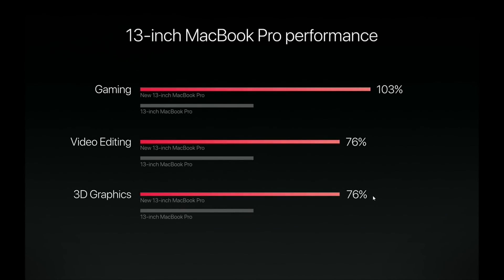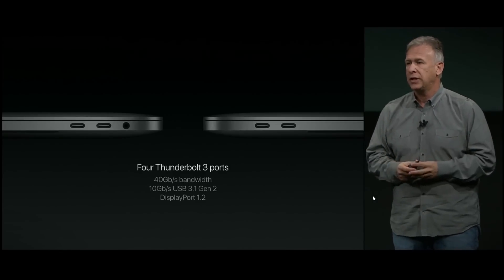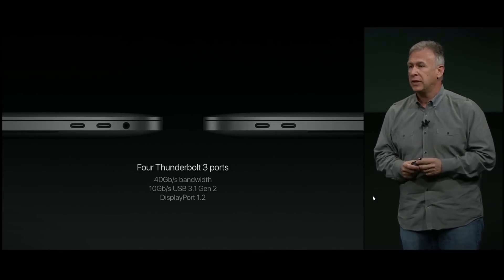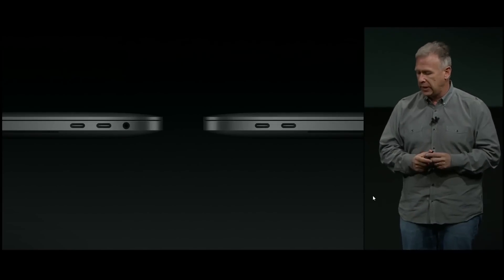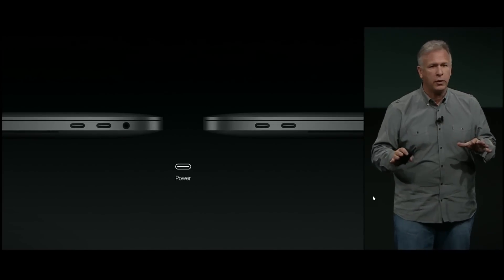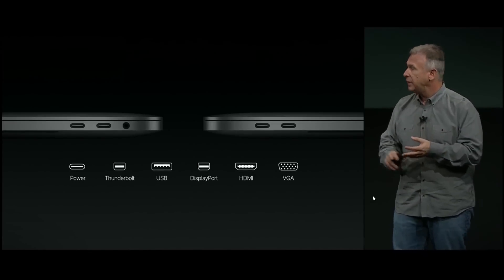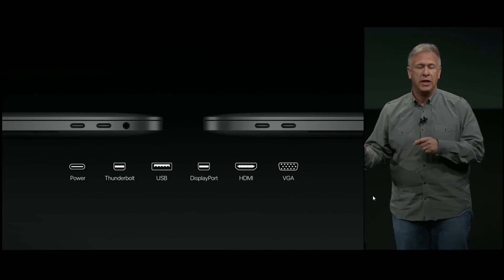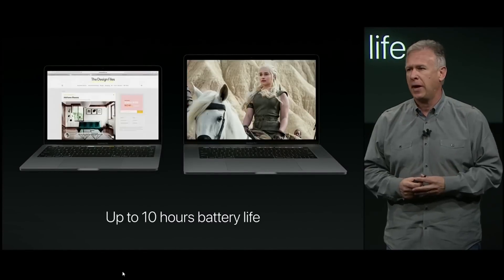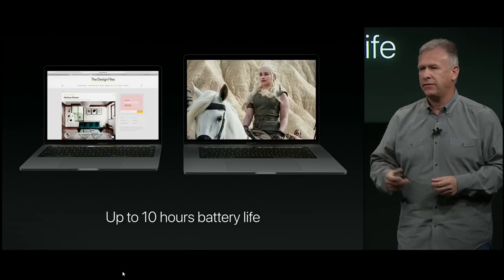Both the 13-inch and 15-inch have four Thunderbolt 3 ports delivering an incredible 40 gigabits per second of bandwidth. Any one of the four ports can be a charging port — each port can handle power, Thunderbolt, USB, DisplayPort, or video out with VGA or HDMI. It runs the latest version of macOS Sierra with all-day battery life — up to 10 hours in both the 13-inch and 15-inch.